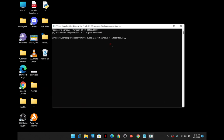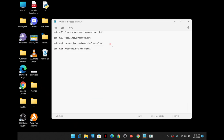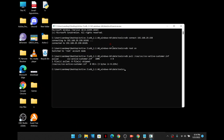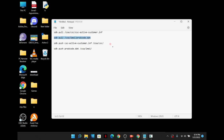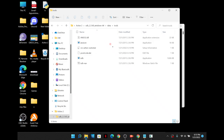First, type 'sdb connect' followed by the IP address you noted earlier. You can see the response — it is connected. The next step is to type 'sdb root on' to gain root access. Once that is done, copy the remaining commands from the notepad or the video description. You need to enter a couple of pull commands exactly as shown on screen, making sure there are no errors.